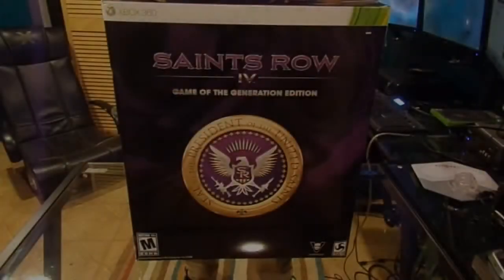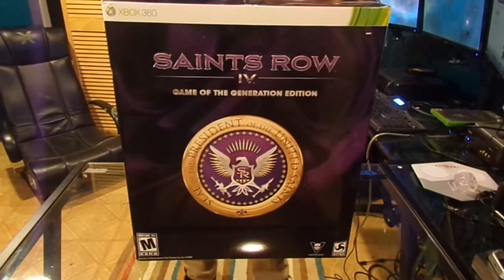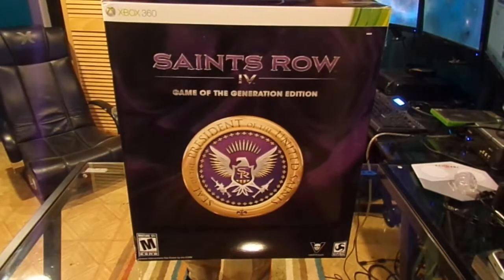What's going on guys, it's your boy BK and welcome back to another unboxing. Today we have Saints Row The Ball from the Game of the Generation Edition. There was another copy that is out which was a million bucks and I don't have a million dollars for that, so I got the next greatest thing which was the Game of the Generation Edition.